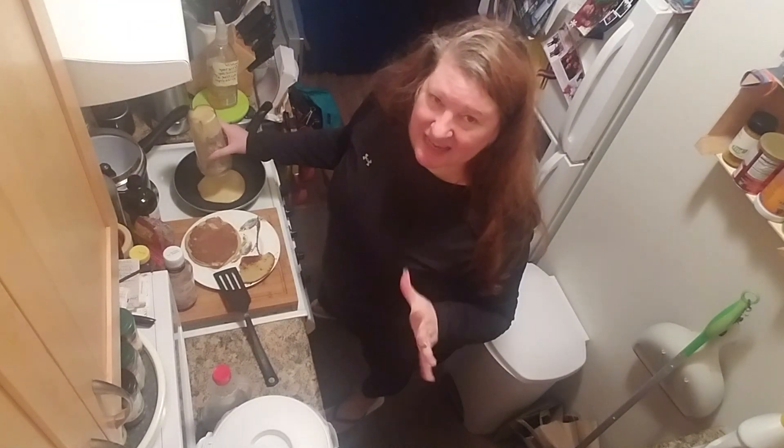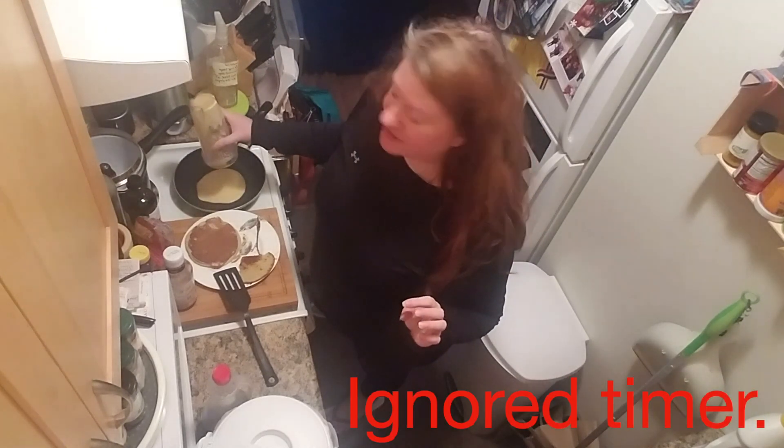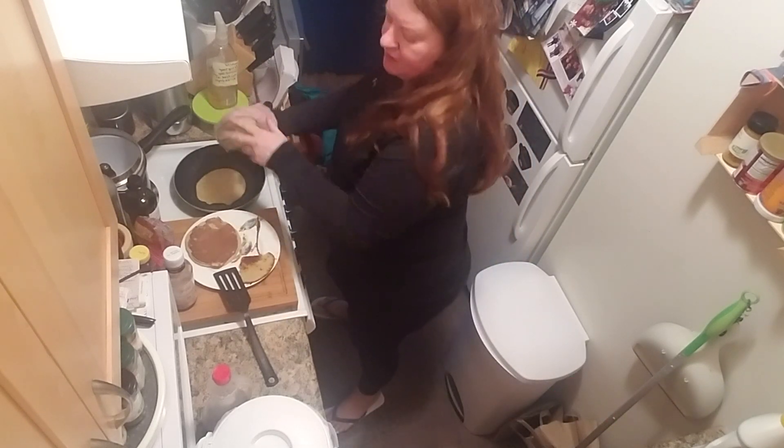Now these pancakes, because of the sugar in the bananas, they get a little browner than your typical pancake — but they're a little bit sweeter than your typical pancake too.